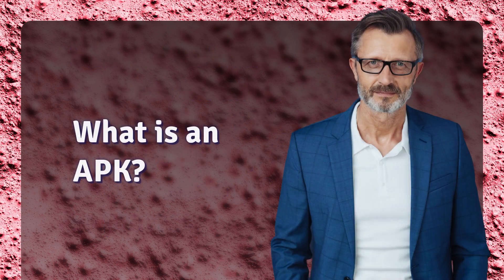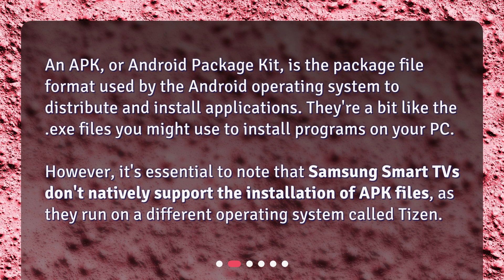What is an APK? An APK, or Android Package Kit, is the package file format used by the Android operating system to distribute and install applications. They're a bit like the .exe files you might use to install programs on your PC. However, it's essential to note that Samsung Smart TVs don't natively support the installation of APK files, as they run on a different operating system called Tizen.